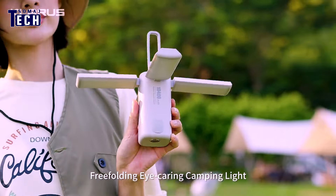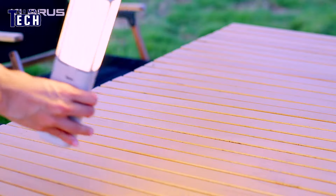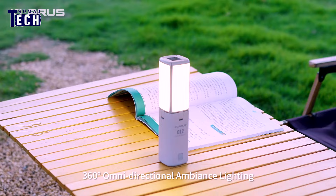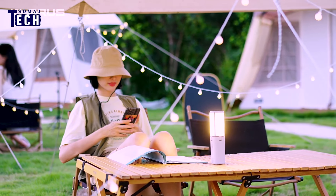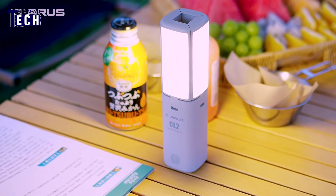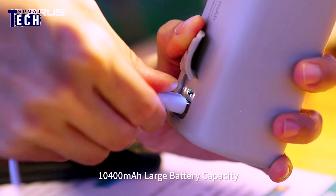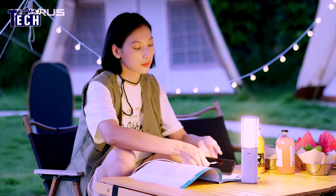Claris CL2 Camping Light — this bright light from Claris is ideal for camping, dinner parties, tailgating, and other outdoor activities. With four folding light blades, the CL2 unleashes a stunning total of 750 lumens, illuminating your path and creating an enchanting ambiance. Versatility is its middle name — hang it, use it in tabletop mode, or grasp it as a handheld flashlight.